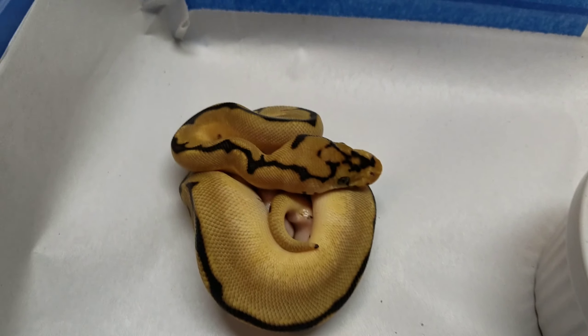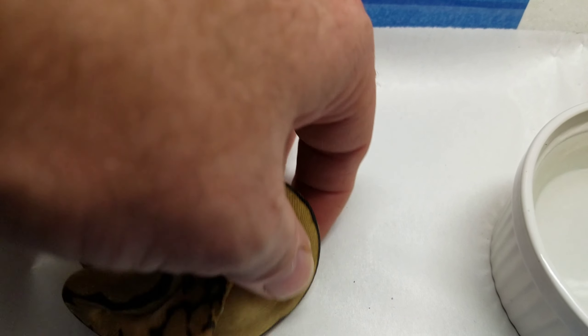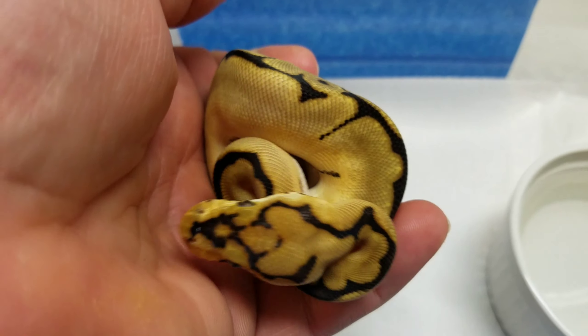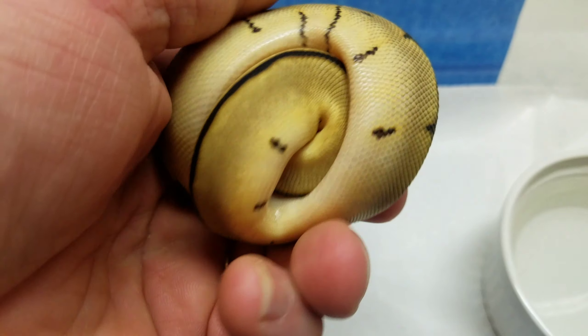Hey guys, it's Mark from Loz Out Ball Pythons. I just want to show you guys — I had a one-egg clutch and it hatched out about 10 days ago.